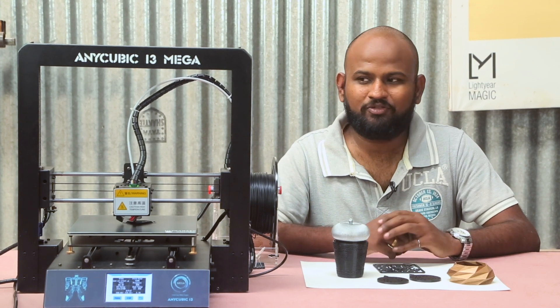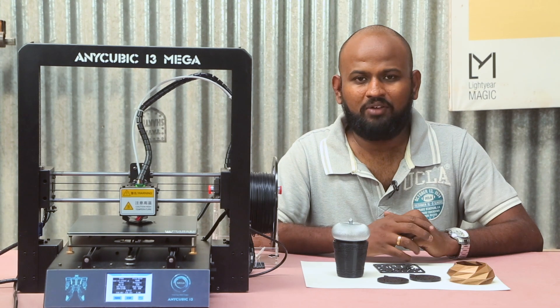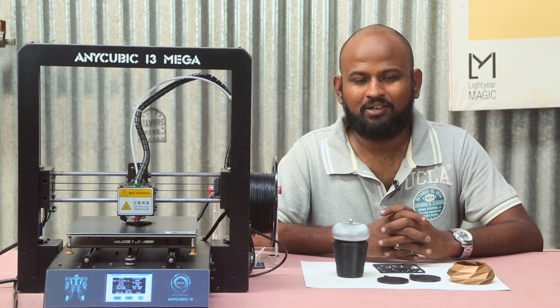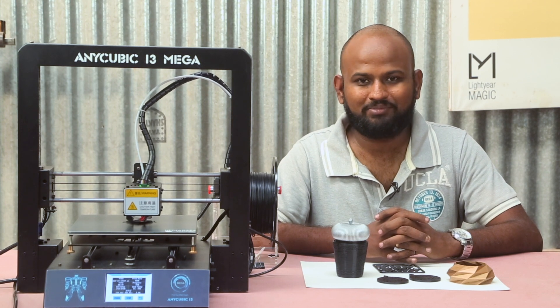A big thanks to Gearbest for bringing such awesome printers to the market — really love the products. If you think that I could have added anything more to this review, please put it in the comments. Do check out this channel next week for a project video. It's me JCRP and you have been watching KalaKar.in. Until next time, happy learning.